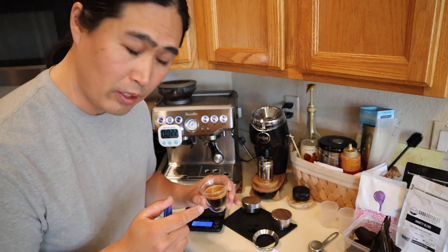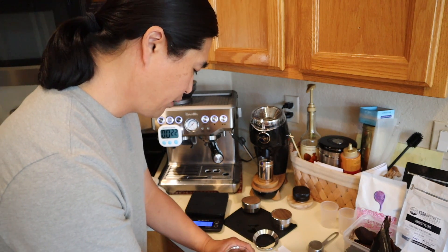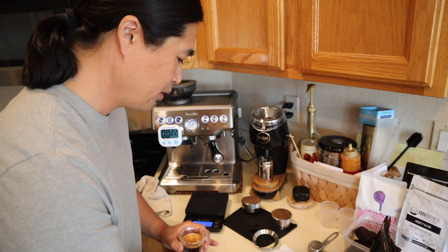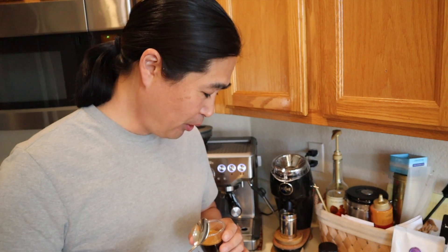This is my third shot. I got 22 seconds and 35.5 grams. Let's try this. Cheers. They're all good.